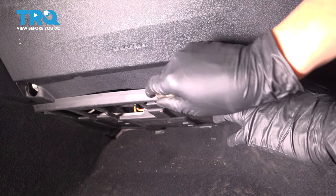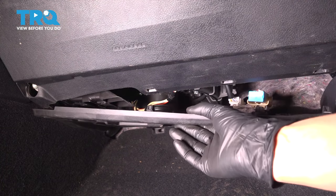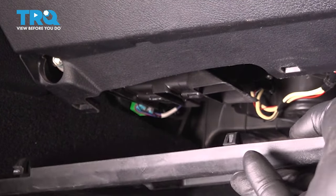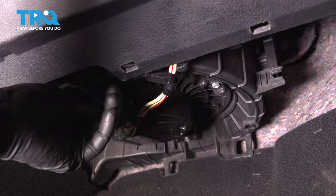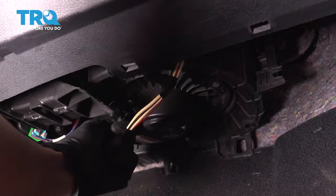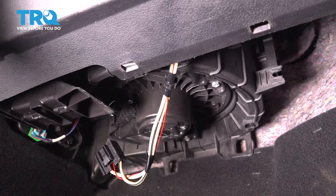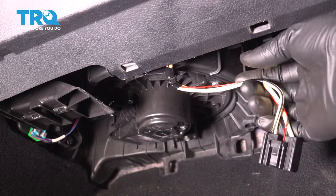That usually works a little bit better than going from underneath where I can't really see what I'm doing. There we go. Follow these wires and unplug the electrical connector from the blower motor. It just has a little tab that you have to press on. Pull that harness down and out of the way.